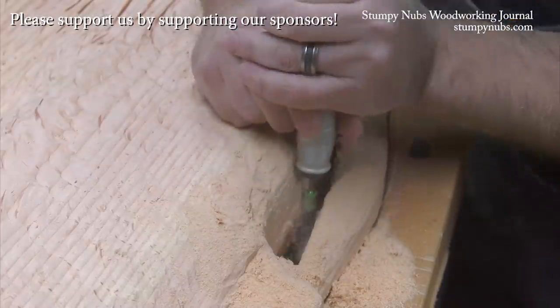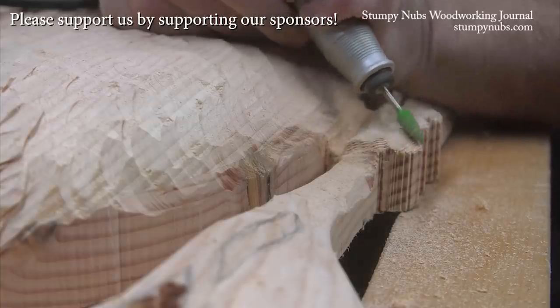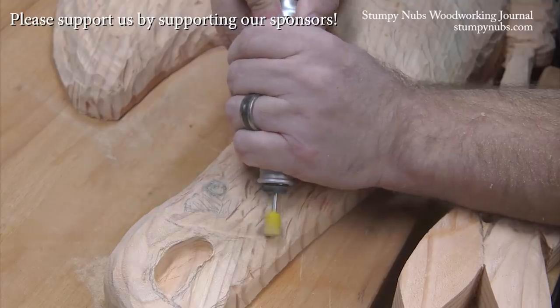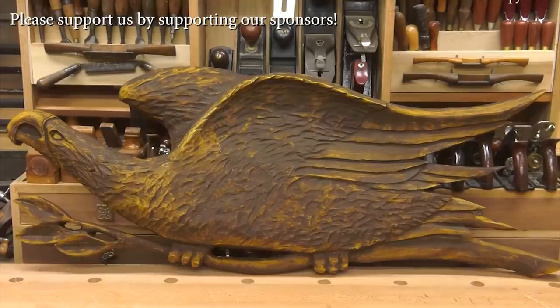Power carving is a blast — you should try it sometime. Grab some scrap wood and some carbide burrs from Sabertooth Power Carving Tools and just give it a go. You may be surprised what you're capable of, like this Folk Art Eagle I made from 2x6s. Check out what Sabertooth has to offer at the link below this video.